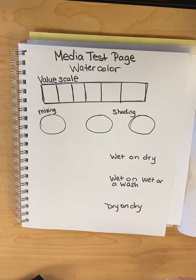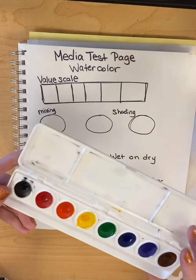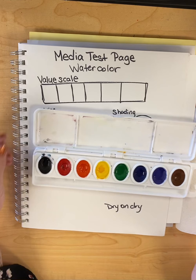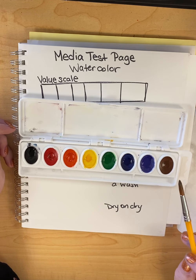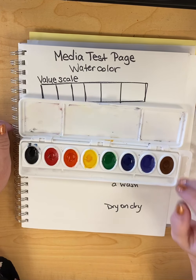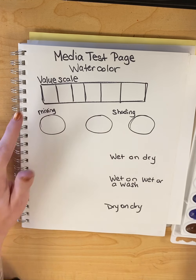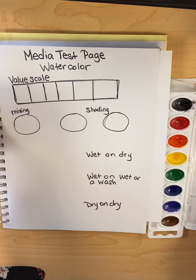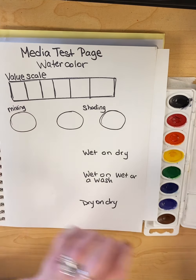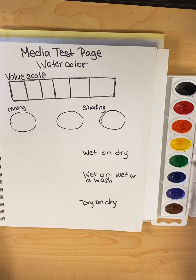Let's start with our value scale. For watercolor, I'm just using our regular palette — it has all of our colors. You want to utilize the lid to do some mixing, especially because we are going to be getting those different values. With watercolor, we don't need to use white — we use the water to get the lighter tints of our scale. And then we will use black to get some of our darker shades. I'm going to go ahead and leave that first box white since that is the lightest we will have, and then I'll just choose green for today.